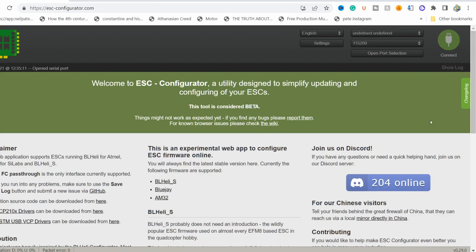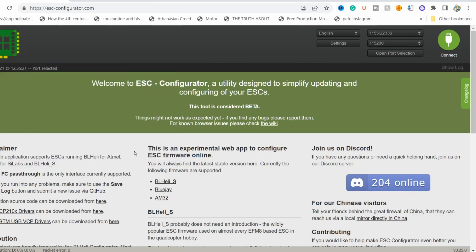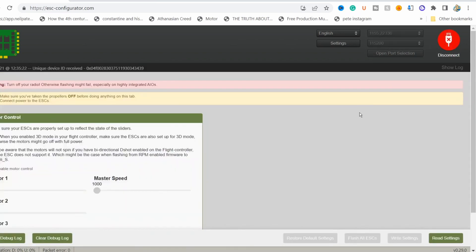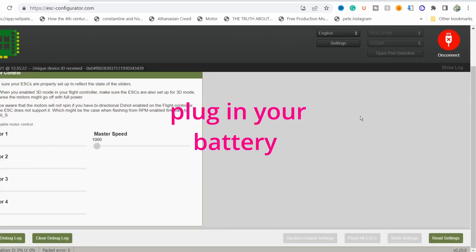Hit connect. If it doesn't connect, go to port selection, select the right port, and connect. See if that works. Oh, it connected. Now you're going to plug in your drone and make sure that your props are on — because you want to keep things spicy.